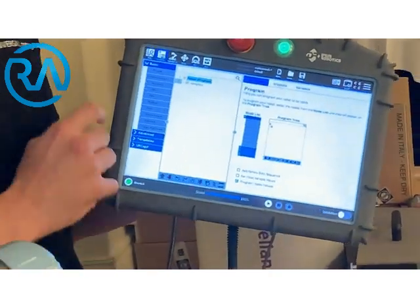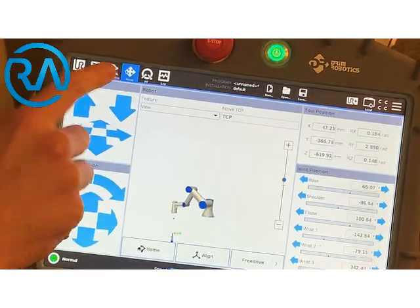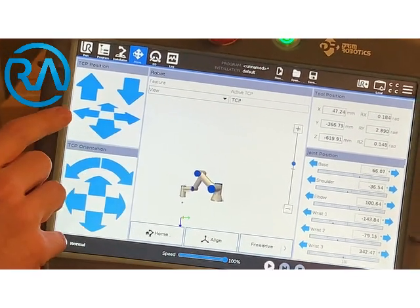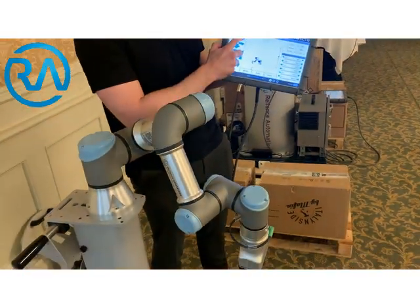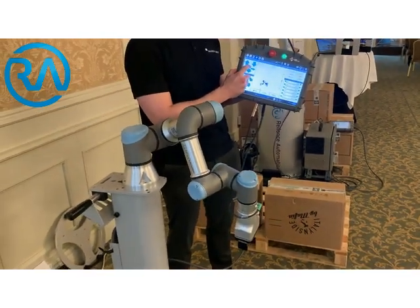So on the tablet, you can see here you've got different commands at the top. If we just go with the move page, from this page we're able to move the robot in relation to the tool center point with these arrows. So I can just say robot go down, or up, or in the different directions.